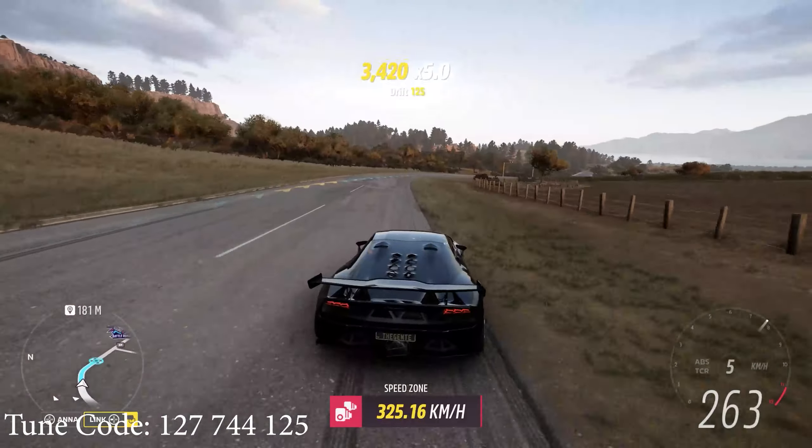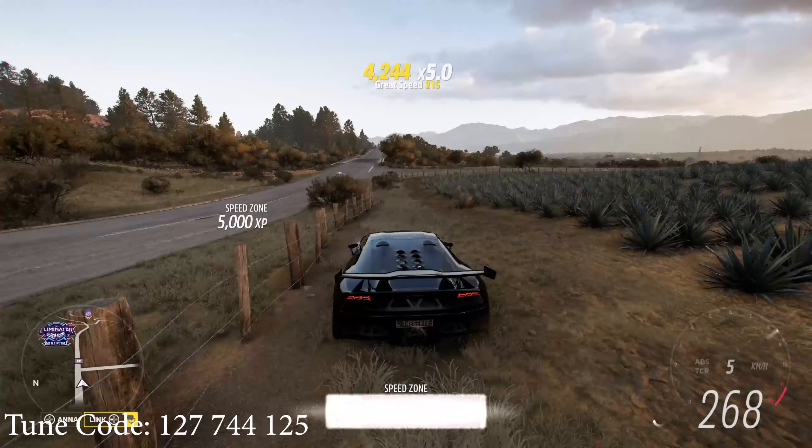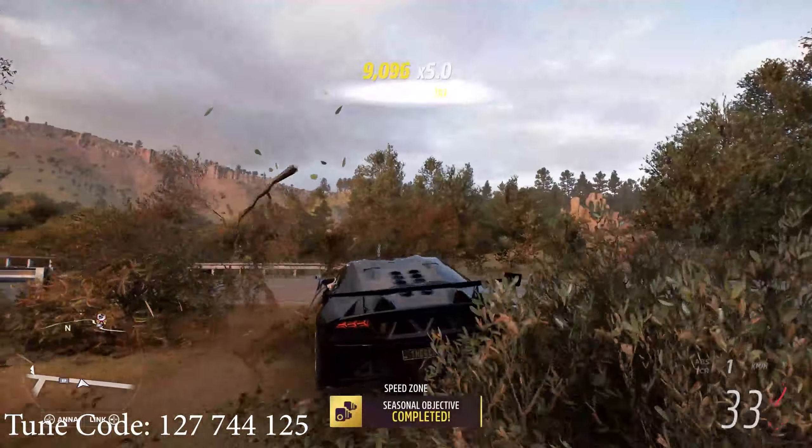Excellent. So follow that line. I've got the tune breakdown at the beginning and end of this video. Thank you for watching. Catch you.